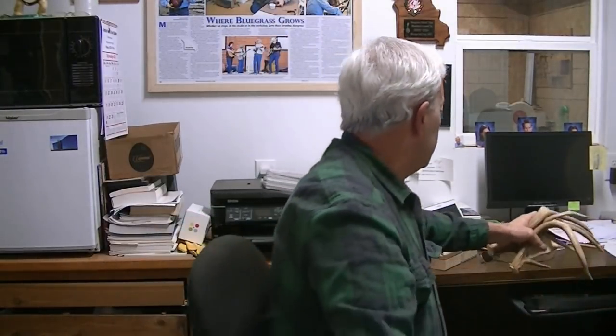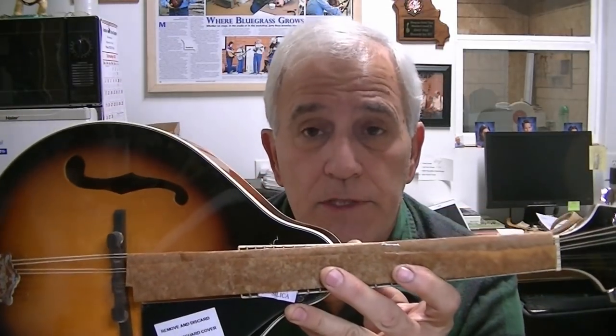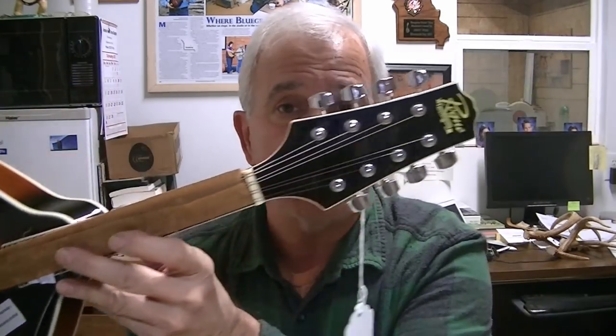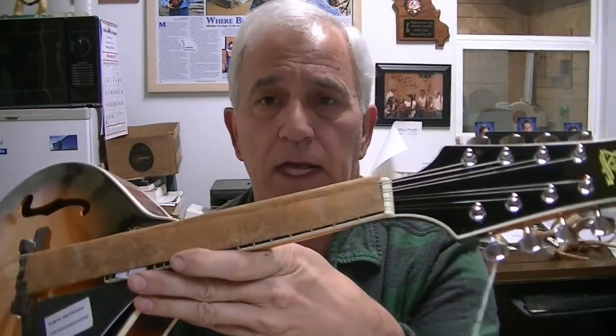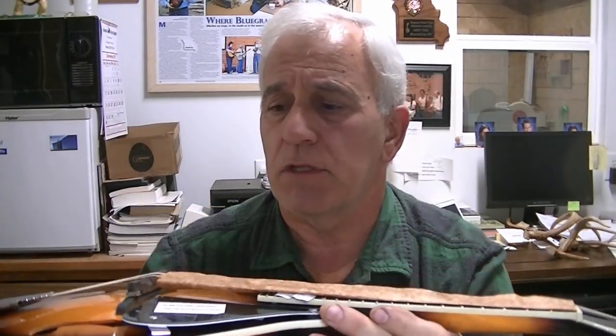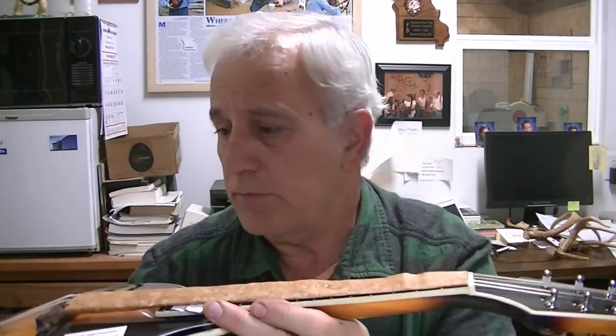I have a new service on my website called New Instrument Setup. Basically, if you have a brand new instrument you're buying off a website, you can have it shipped directly to me — which is what happened here. This is a Rogue mandolin, bought from Guitar Center and shipped directly to me. The customer lives in the Farmington, Missouri area — I believe it's a local lady — and she's going to drive here to pick it up, probably about a two-hour drive.